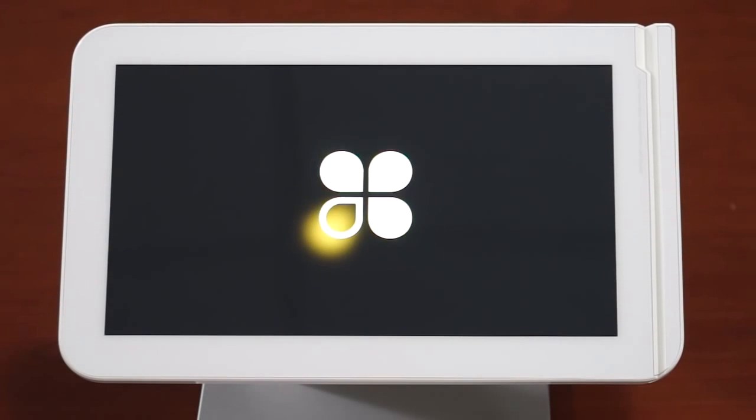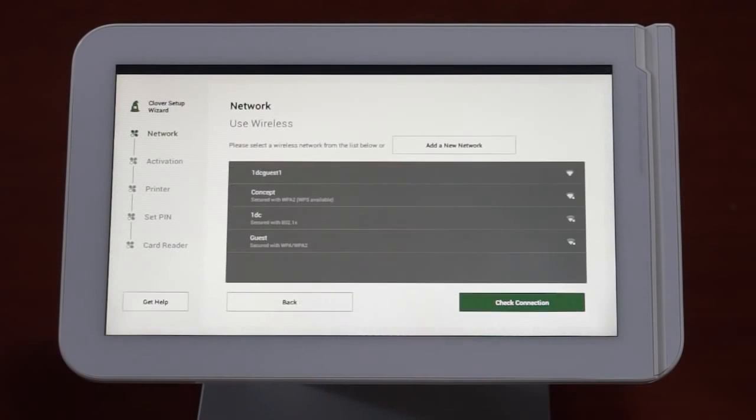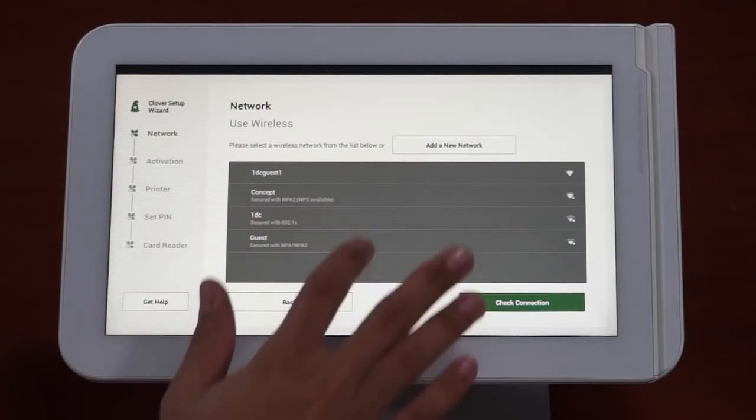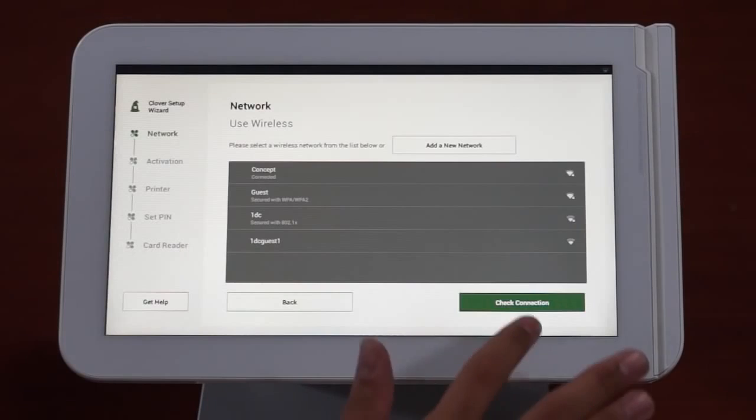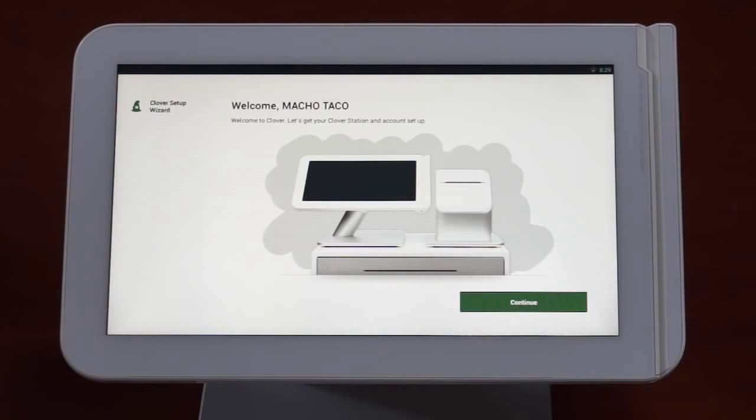Clover will recognize if you're connected to the internet using an Ethernet cable. Tap the check connection button to confirm you're properly connected. If you're connecting via wireless, you'll tap the 'use wireless instead' button and follow the prompts. Once the internet connection is functioning properly, you'll see a screen welcoming your business to Clover. Press continue.